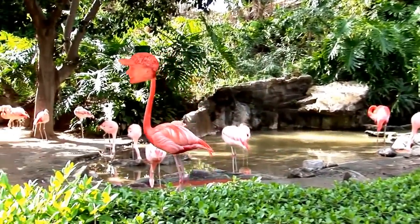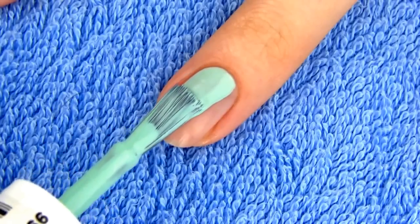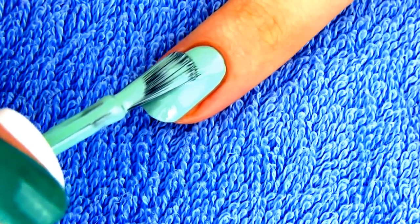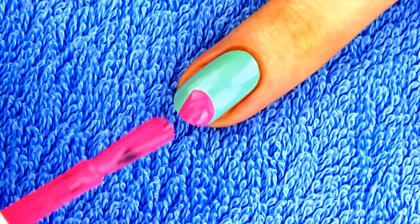Next design is so summery because of the bright colors. We're making a flamingo. Start off with a pale blue or minty green as a base to represent the lake. Flamingos live in areas of salt water lakes or coastal lagoons. Draw half of a circle on the tip of the nail using a bright pink polish.